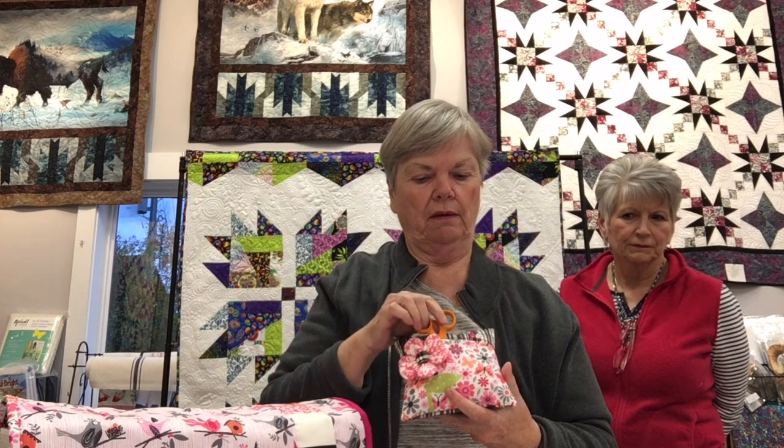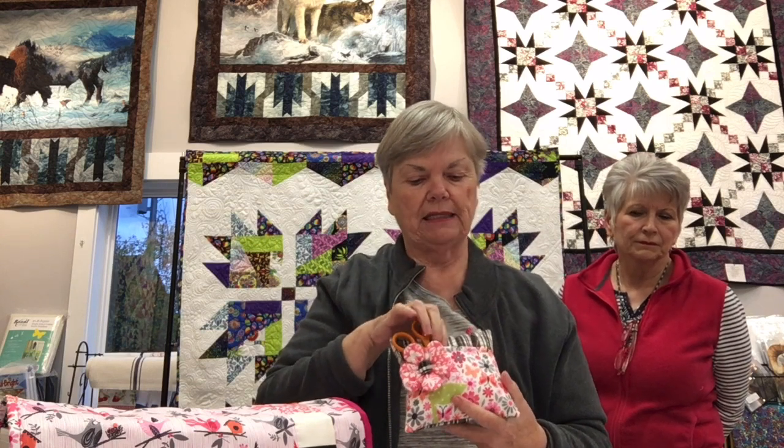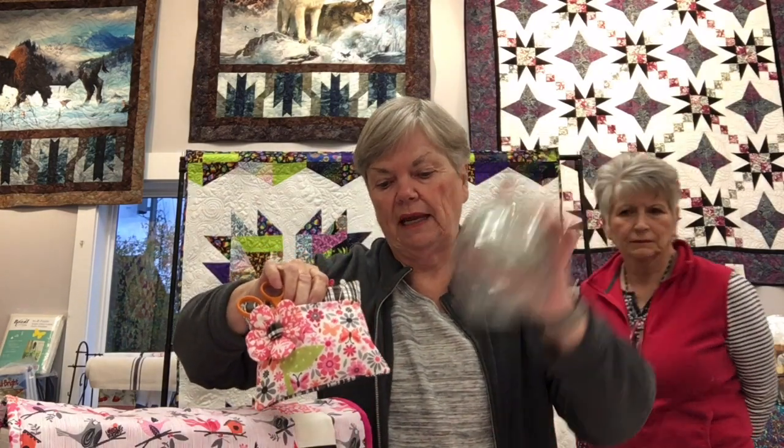The jar organizer is a little pin cushion with a pocket where you can put scissors, a pack of needles, pins, or embroidery floss. Sharon used a jar from Dollar General — though she notes nothing there is actually a dollar anymore.